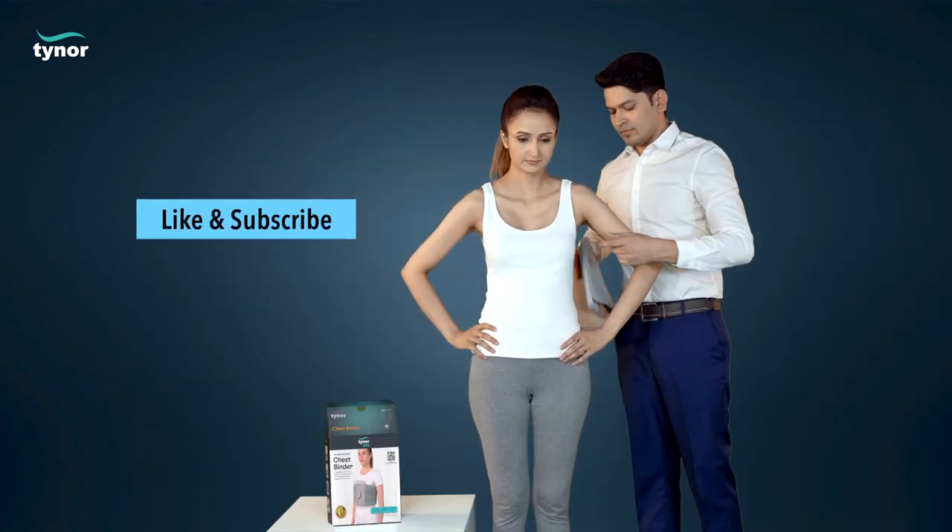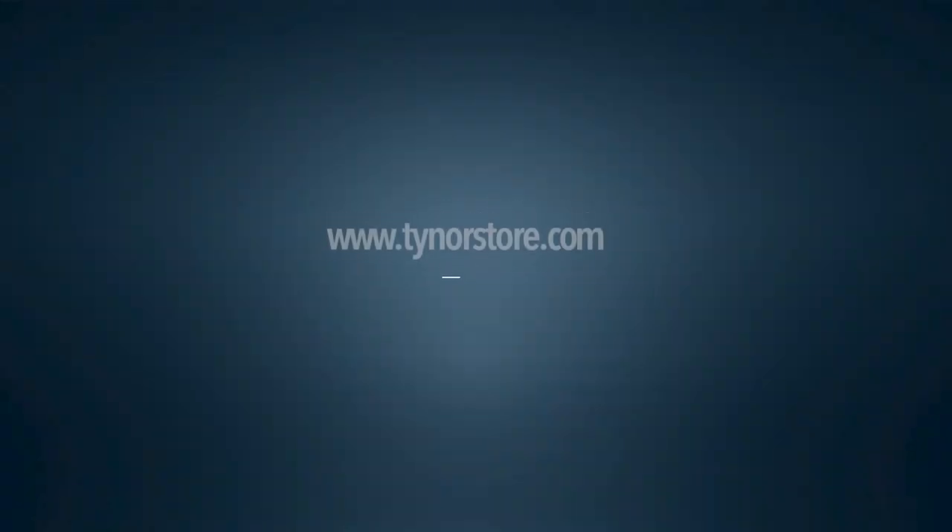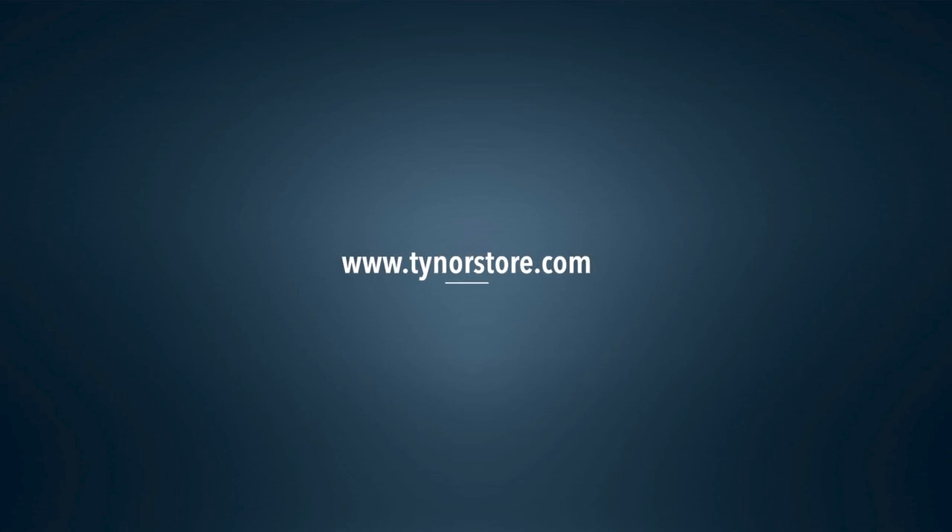If this video was helpful, please hit the like button and subscribe to our channel. For more info, log on to www.tynorstore.com.